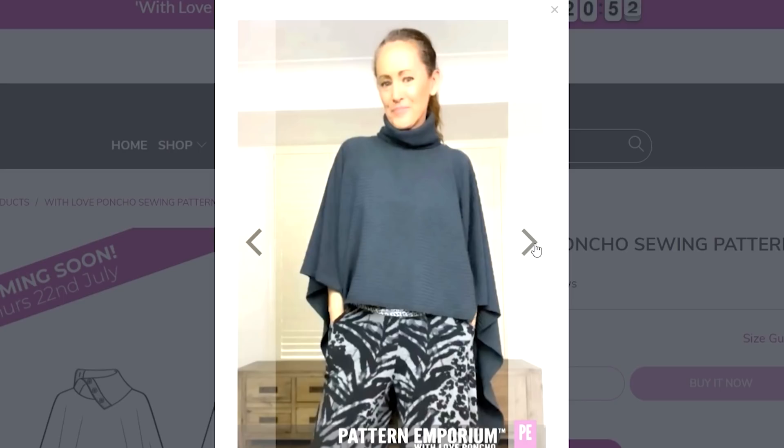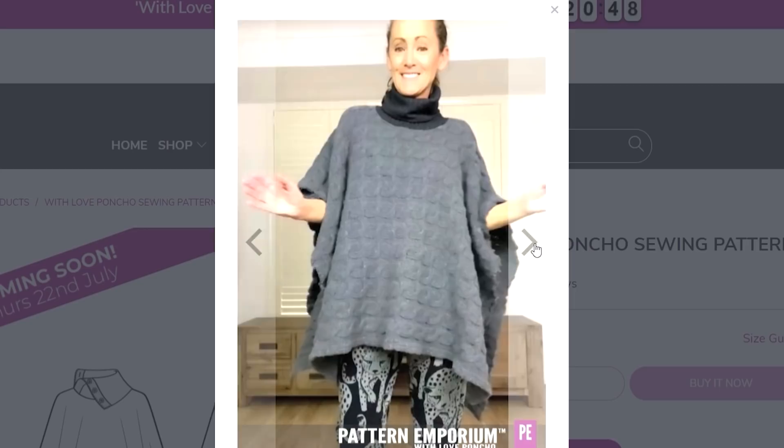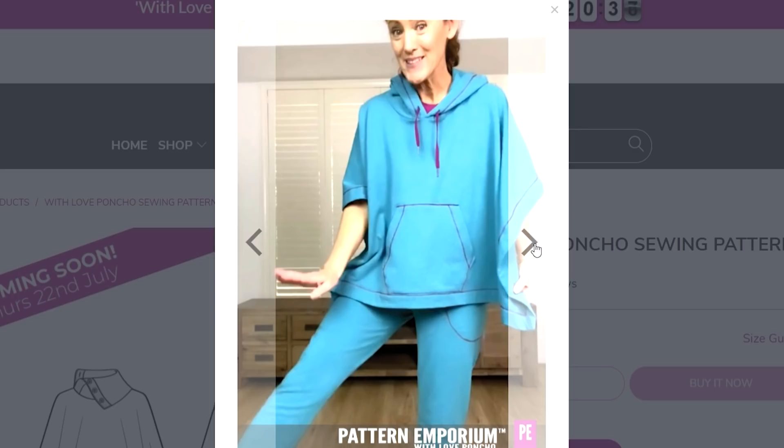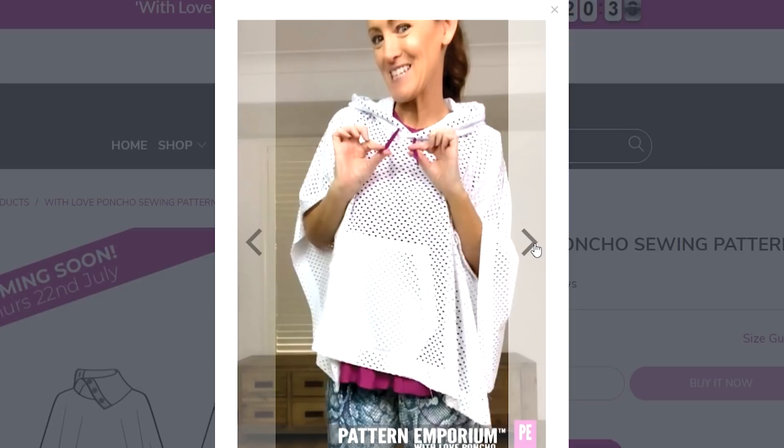If you watched the lookbook that Kate put out on Sunday night you would have seen all the versions she made. There's one I'm dying to make — it's made from a sweatshirt fabric with a lovely hood and it's a real sporty kind of cropped version. Being in lockdown here in Melbourne I haven't had the chance to go buy the fabric yet. She's worn it with some foxy sweatpants, so it's a fabulous sporty little outfit — you can really dress it right down.